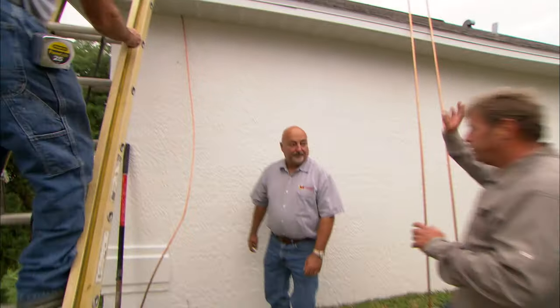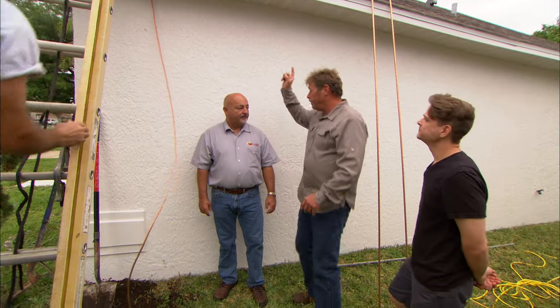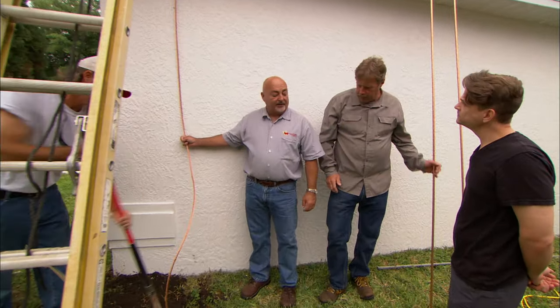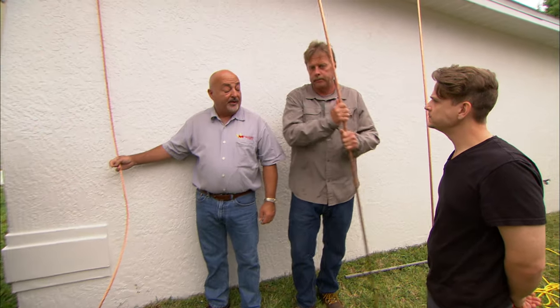So we've got five lightning rods up on the roof and they're connected by cable that runs all the way down and ties into this cable. And this is one of the three down leads on this house that'll be securely connected to a ground rod.